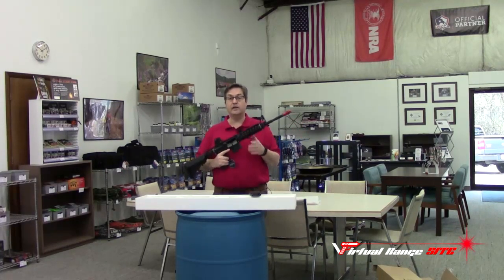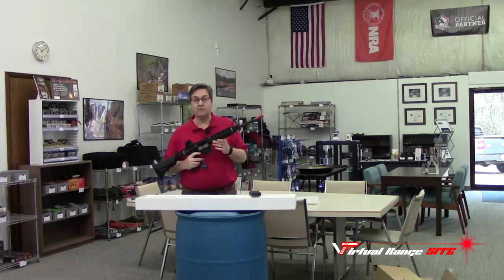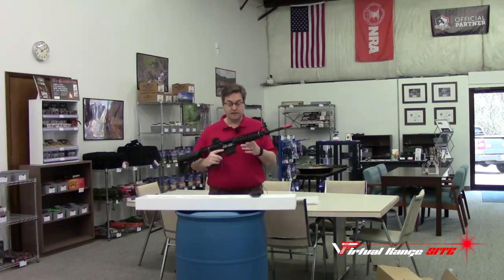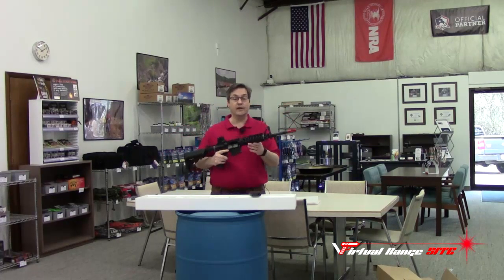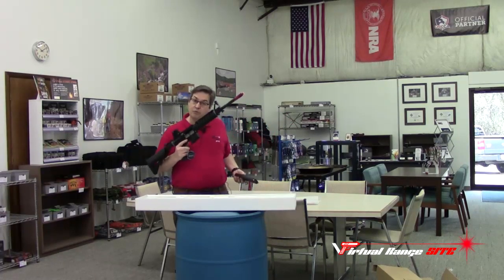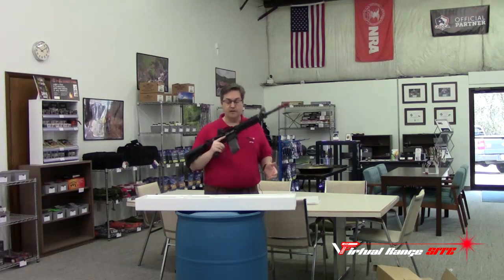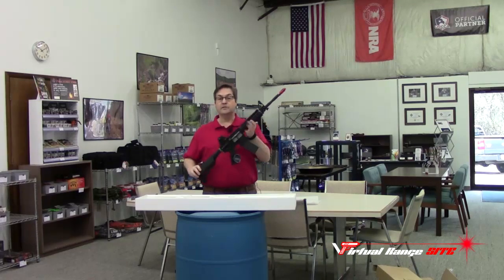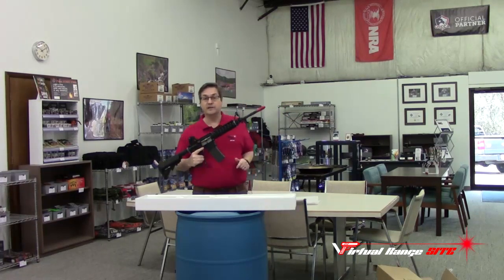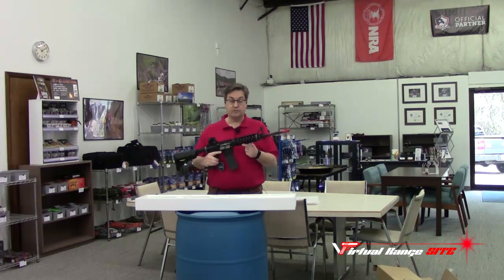Between our concealed carry classes, personal protection, inside the home, as well as CCW and USCCA tactical classes, we can work with you on the simulator as well as on live fire. We can load a magazine and charge the handle as if we are actually loading rounds.